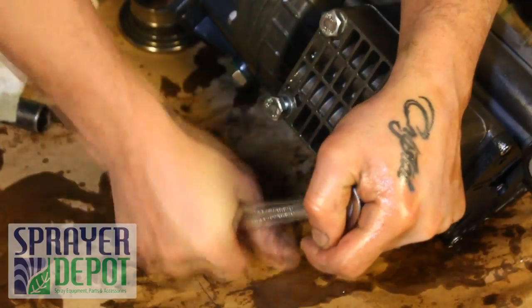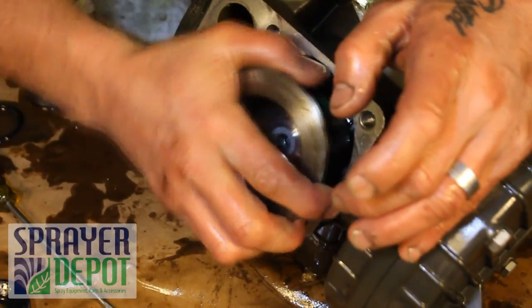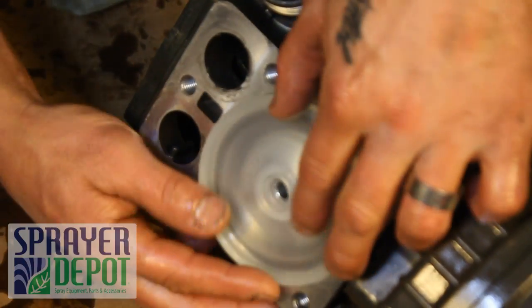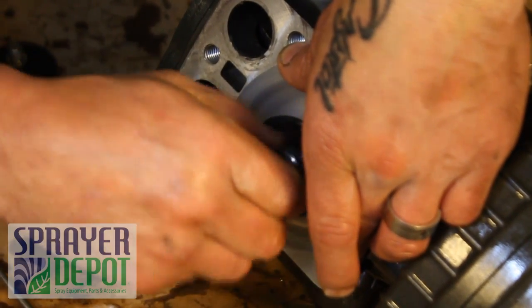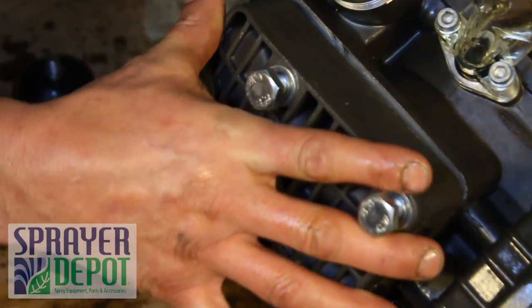Replace the head assembly and tighten the bolts, skipping bolts in a clockwise pattern to evenly tighten. Replace the piston sleeve on the second side. Replace the diaphragm with the beveled side out. Replace the diaphragm washer and nut and tighten with a wrench. Replace the second head assembly, tightening the bolts with a wrench.